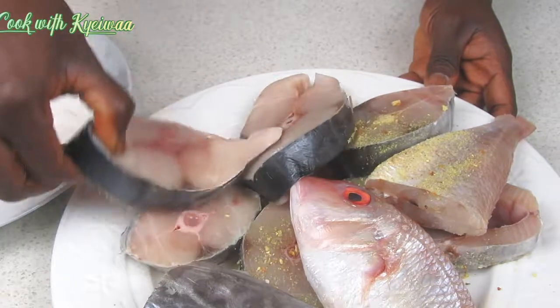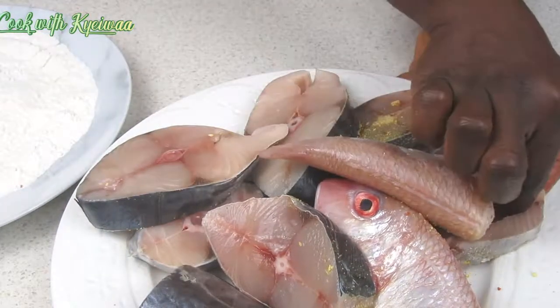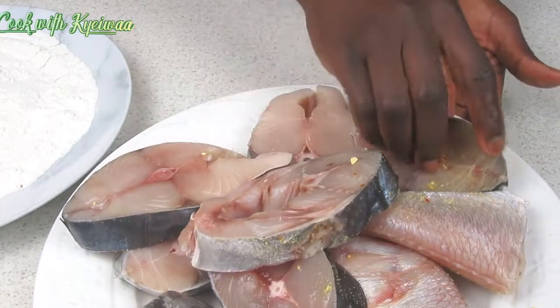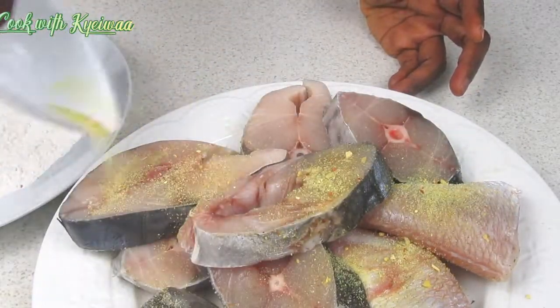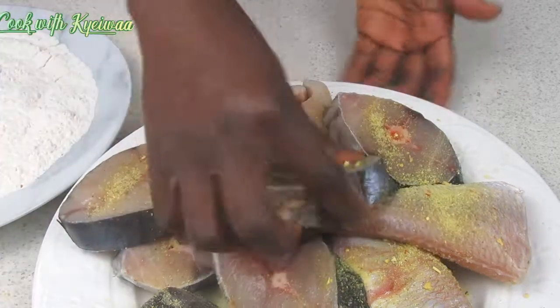I just mix the salt with the fish spice. I love this way of frying my fish. Not every fish that I make this way, but particularly this one it goes very well.